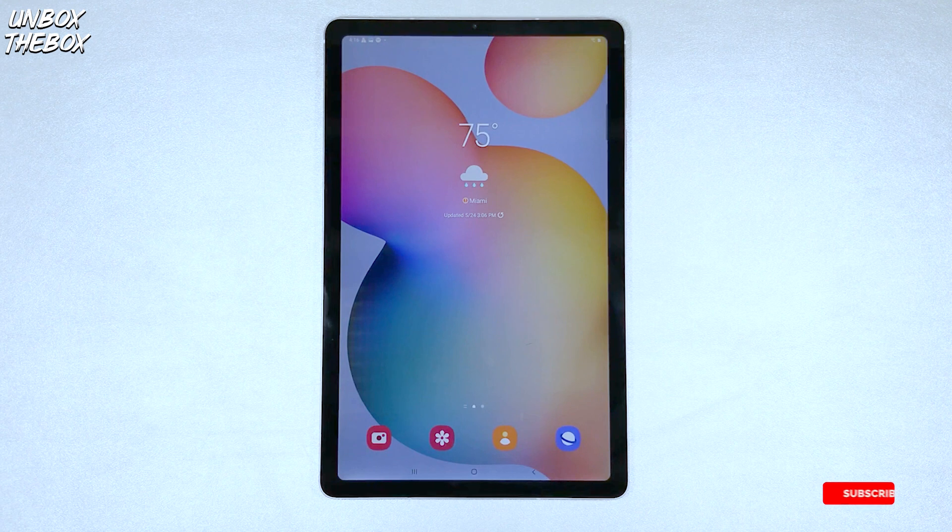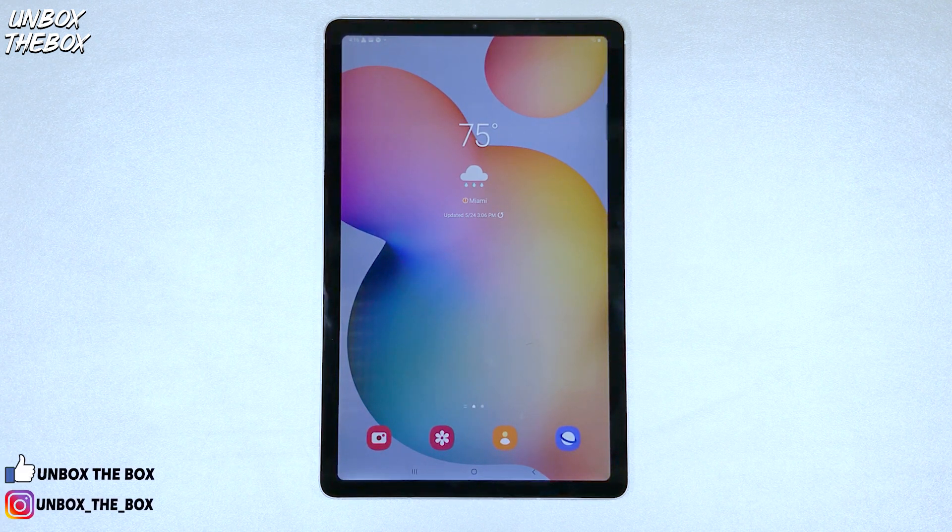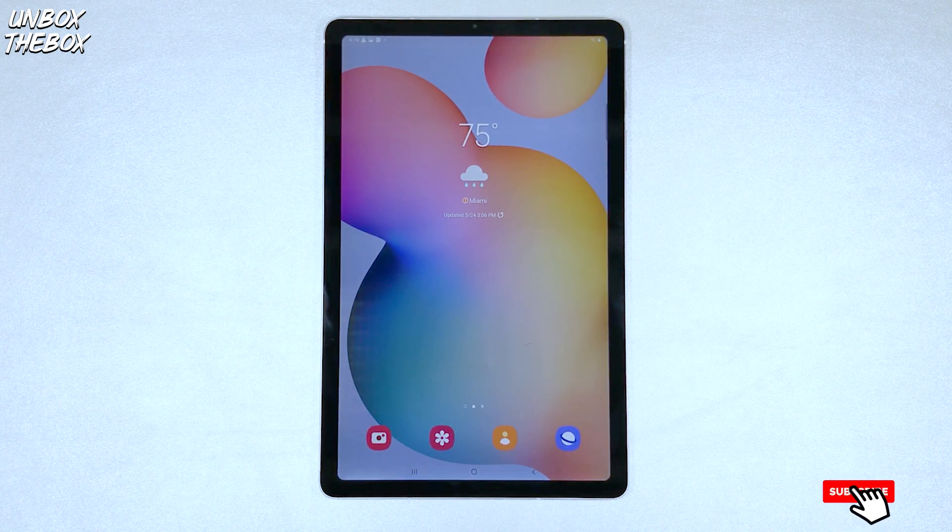A lot of times when new devices are being released, or even when your old device gets an update, there comes a lot of questions on how to do certain things and what to press in order to get your device to do what you need it to do. So in today's video, I will demonstrate how to split the screen on Samsung Galaxy Tab S6 Lite so you can multitask or enjoy two of your favorite apps at the same time.